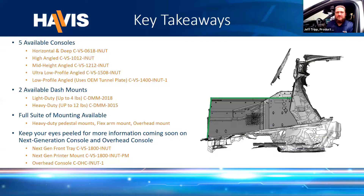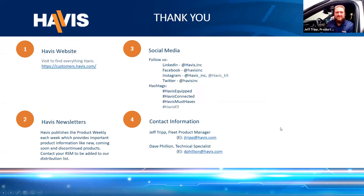Jeff is going to review the key takeaways from today's show. We have five available consoles in our traditional sheet metal style depending on your use case and equipment mounting depth needs. We have two available dash mounts depending on your weight capacity needs. Of course, we have a full suite of mounting from floor to overhead — and keep your eyes peeled for upcoming information on our brand new products, the next generation and overhead consoles. Currently on your screen are key resources including the HAVIS website, weekly newsletter, social media channels, hashtags, and handles. Remember to contact your regional sales manager, inside sales rep, or independent sales rep for additional needs. Please keep an eye out in your email for the link to this recording, and thank you for attending today's virtual trade show.